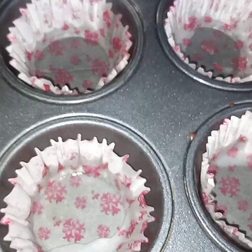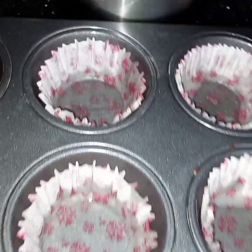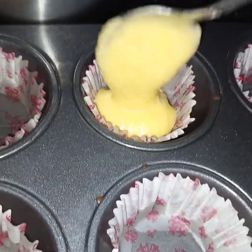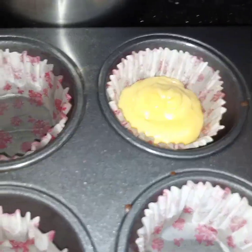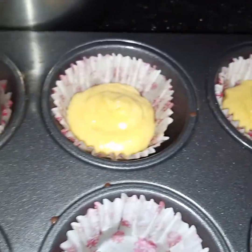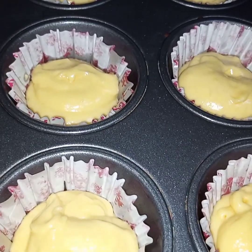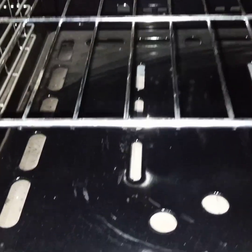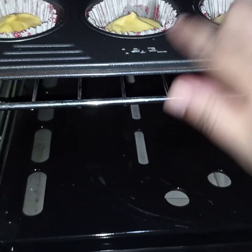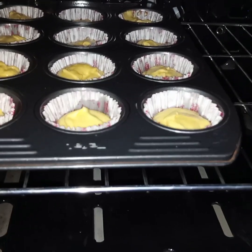Now my cupcake pan is ready. I have arranged the cupcake cases and greased them. Now I will put the batter in the cases — but don't overfill them because while baking they will rise. I'll repeat this process with all the paper cases. Now the batter is in the cases and this is ready to go in the oven. My oven is preheated at 180 degrees Celsius and I will bake these cupcakes for 15 to 20 minutes.